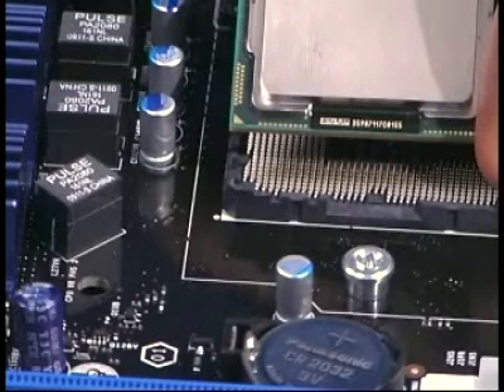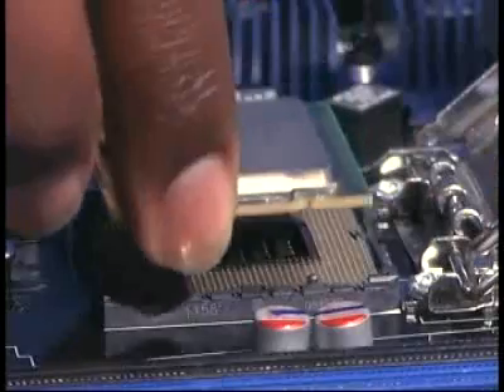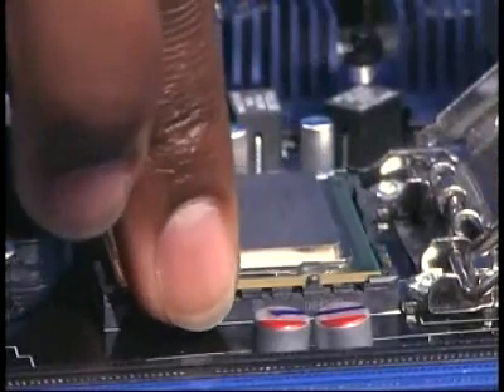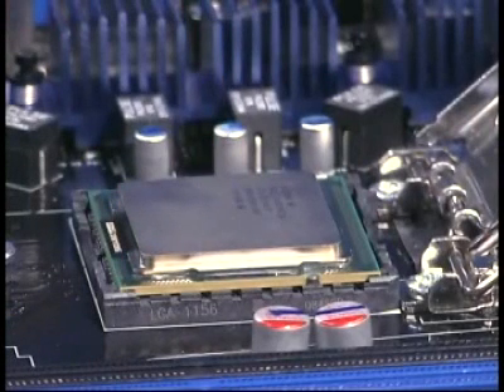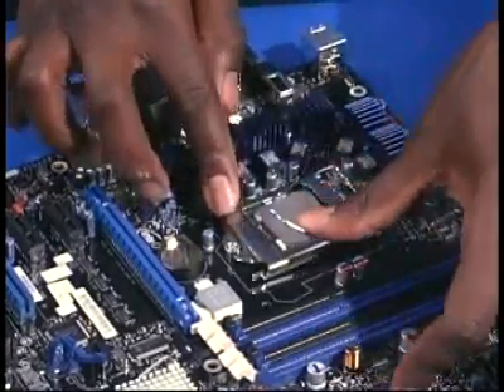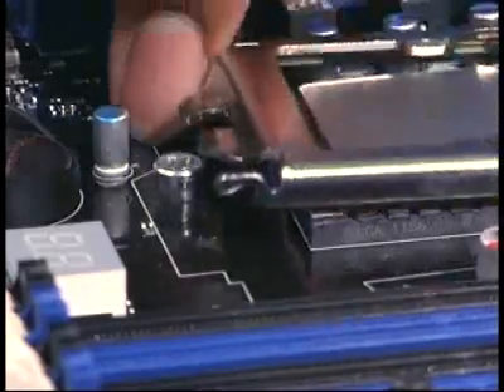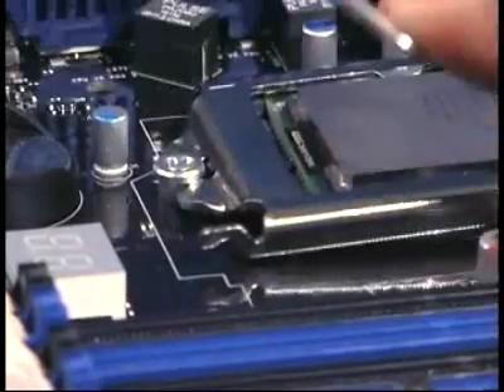On the socket, pin 1 is identified by the beveled corner and markings on the motherboard. Carefully insert the processor into the socket in a vertical motion — don't force it or slide it in at an angle. Then, to secure the processor in the socket, close the top plate and latch the locking lever arm. Make sure the top plate slides under the latching post.